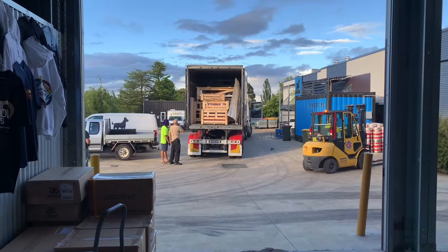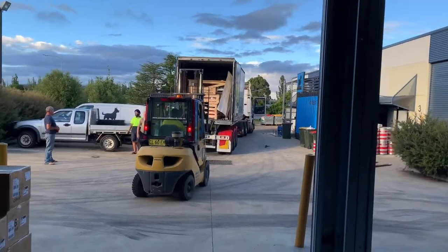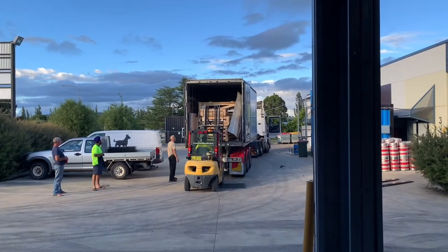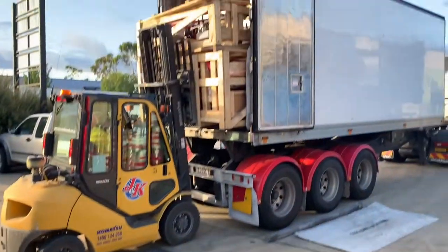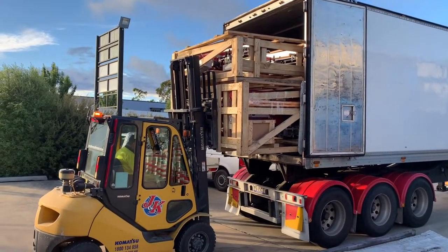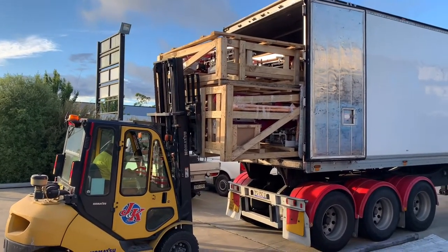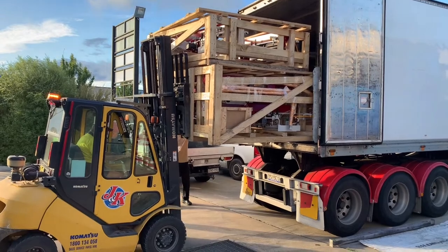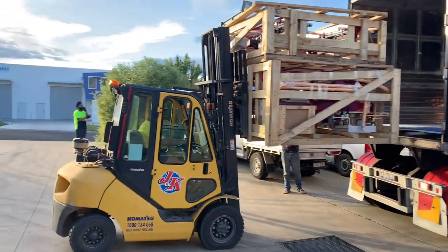It's nearly seven at night and we're starting the first unload. The truck came in — a B-double — and we're finally getting somewhere. So exciting. Here it is — there's the print heads coming out finally. Two and a half ton weight there. Amazing, look at that.